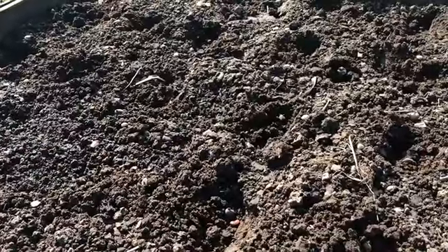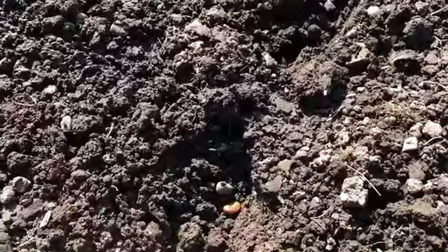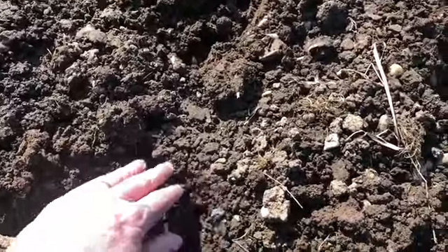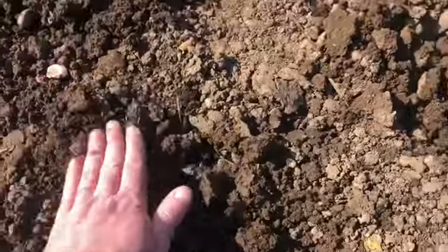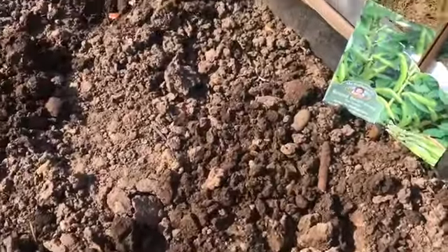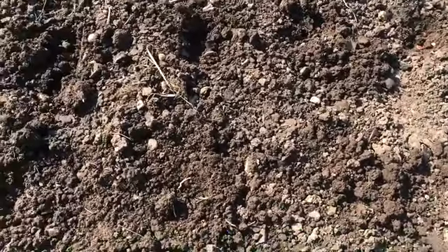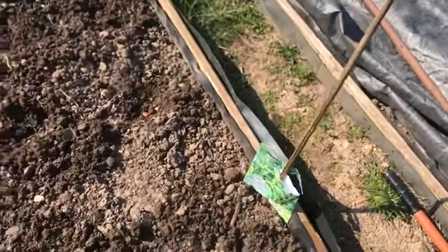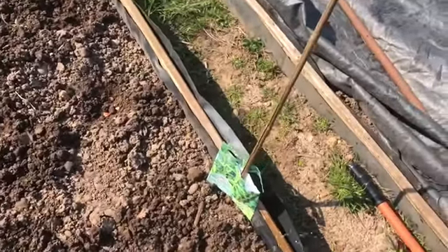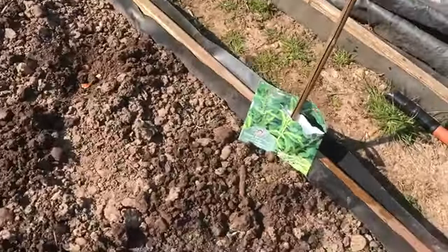That's 50 seeds planted. What we now do is make sure that they are covered up with five centimeters of soil or thereabouts. Once we've covered them up, it's important to give them a light sprinkling of water. Of course it's quite dry at the moment so I'll have to make sure that I water these regularly.